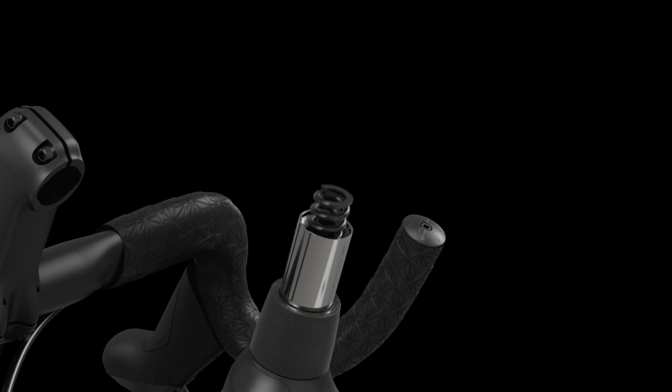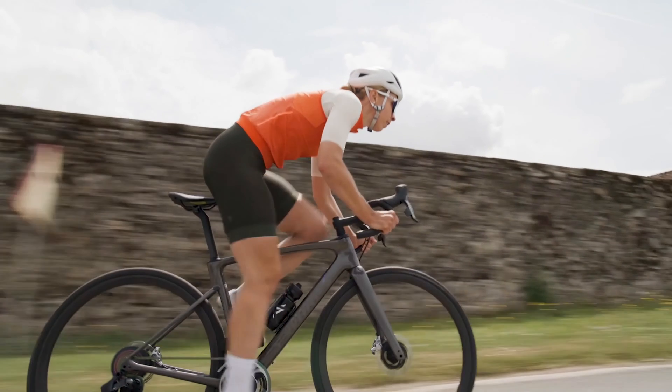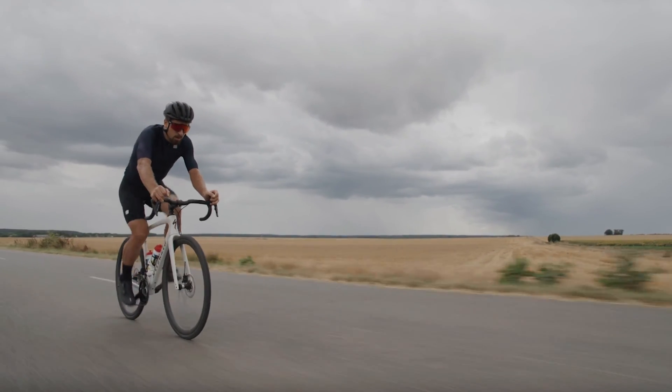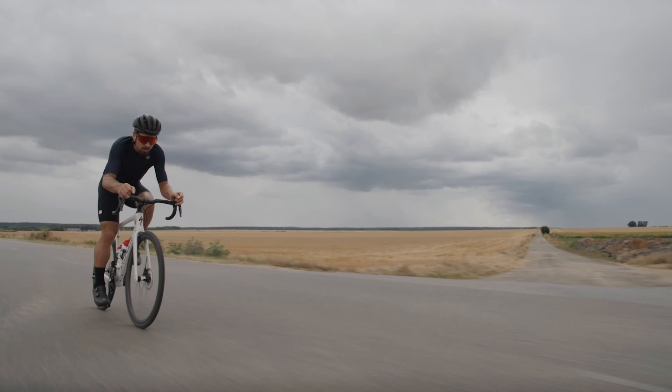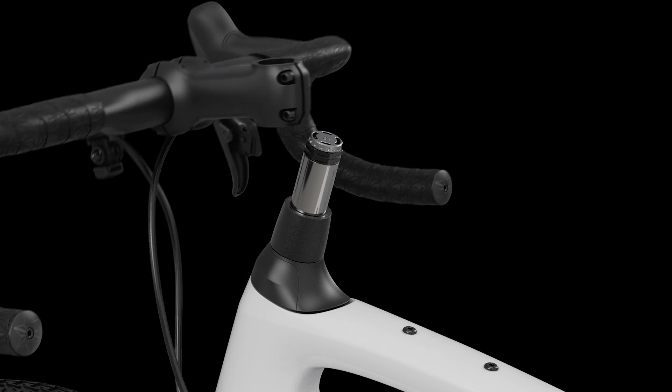Additional tuning is also available via five preload washers that adjust the system's sag. Riders with more weight on the bars will opt for more preload, while those with a more upright position and less weight on the bars will opt for less. Instructions for swapping springs and washers can be found in our service video or user manual.